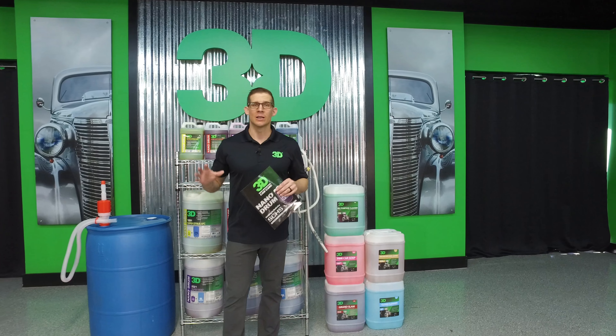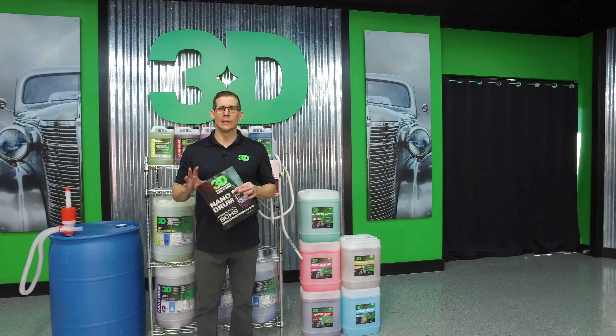Thanks for checking out 3D Products. I'm Donald Williams. Today we're very excited to announce the all new Nano Drum System.